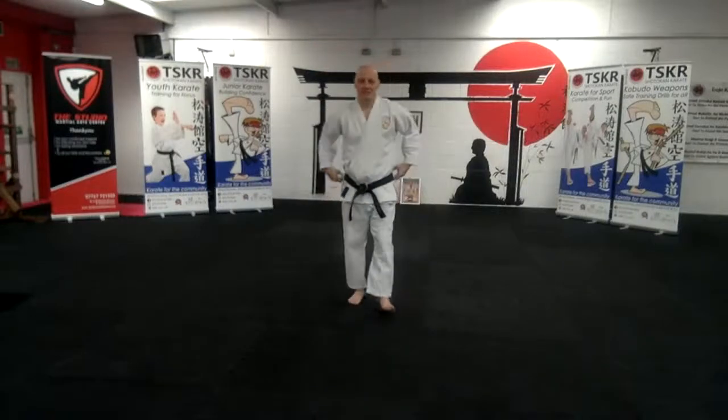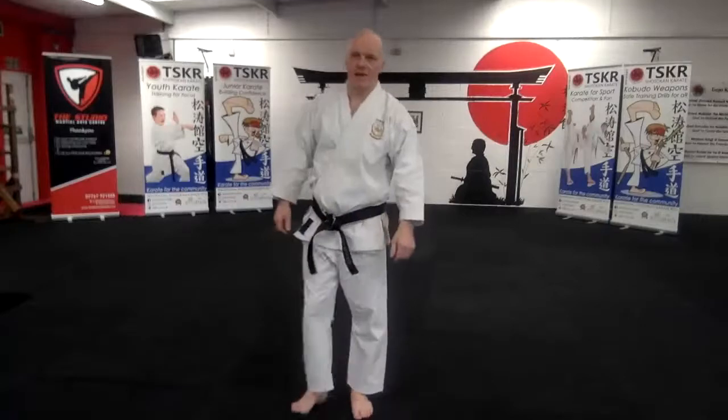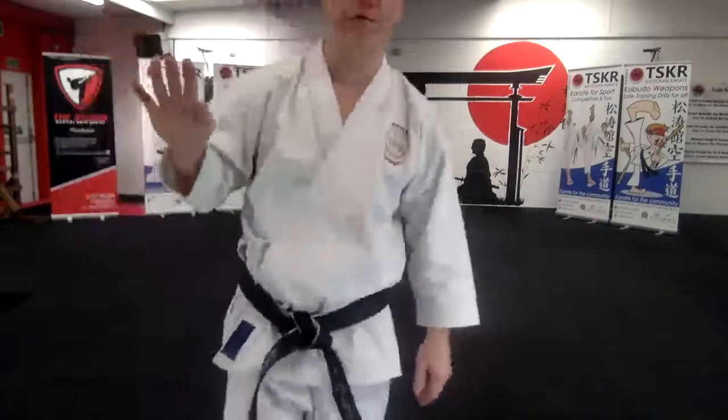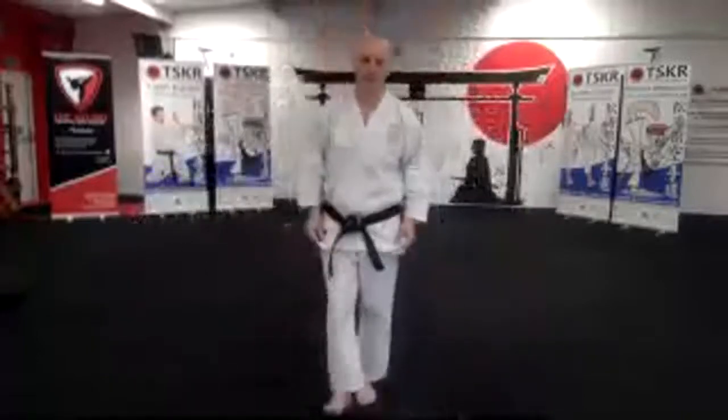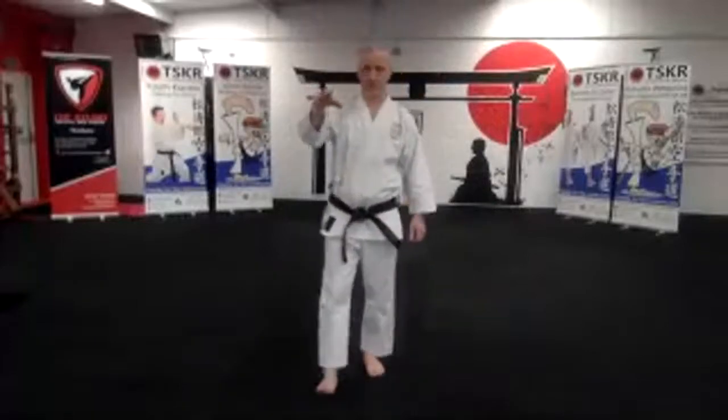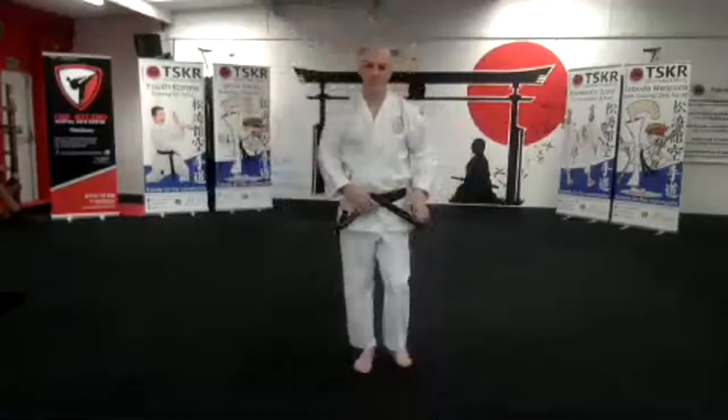Good, excellent. Okay, very nice. Get yourself a quick drink and then we're going to move on and do number 3, 4 and 5 — we should be able to squeeze all these in this morning. If you have any questions, drop them in the comments. Dudley's monitoring YouTube, which is good. If you've got glitches on Zoom, just pop over onto YouTube and you'll see it live on YouTube as well.